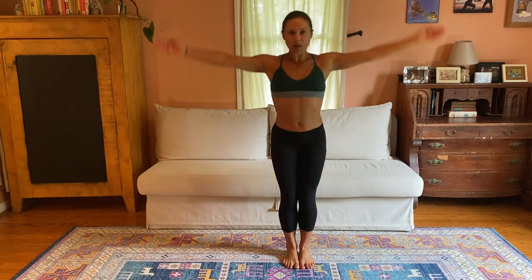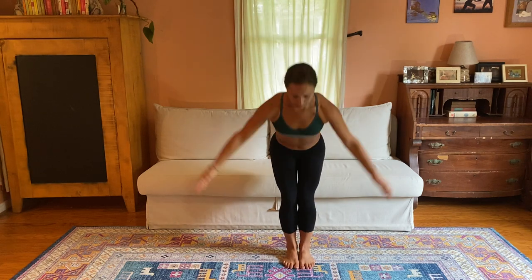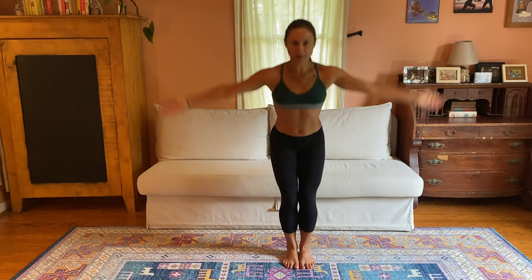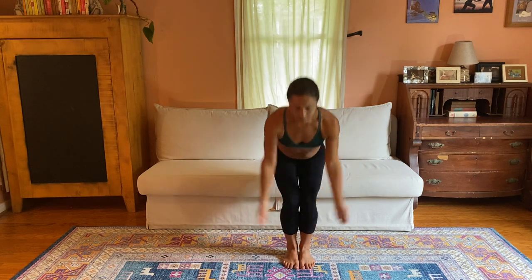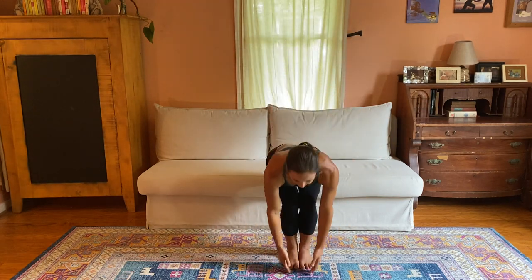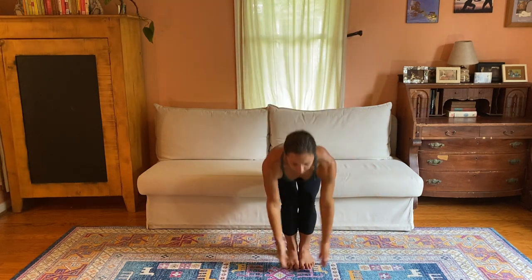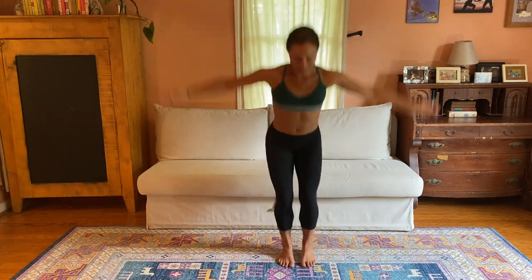Notice for these squats, my legs are all the way together. Hips pull back, arms going over the head. We're going to go a little faster now — arms going over the head is going to help the heart rate come up. In our second 15 seconds, hips hinge, abdominals lift away from the thighs. Go as fast as you want.